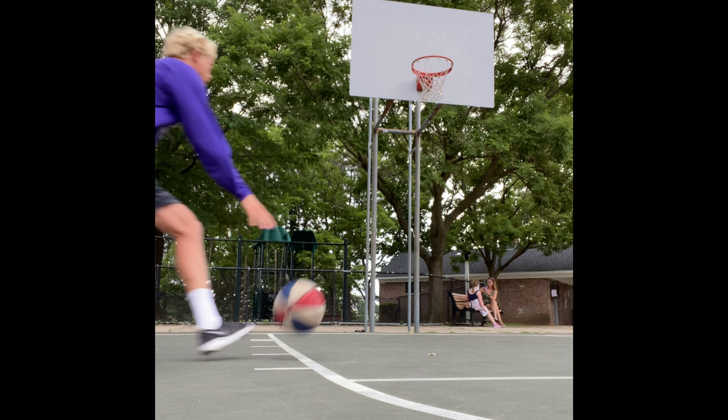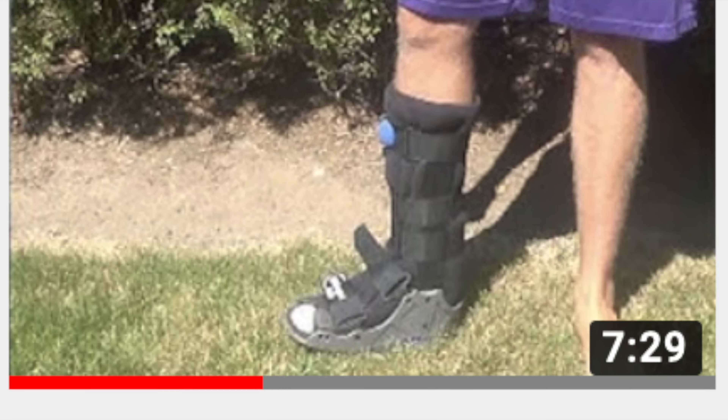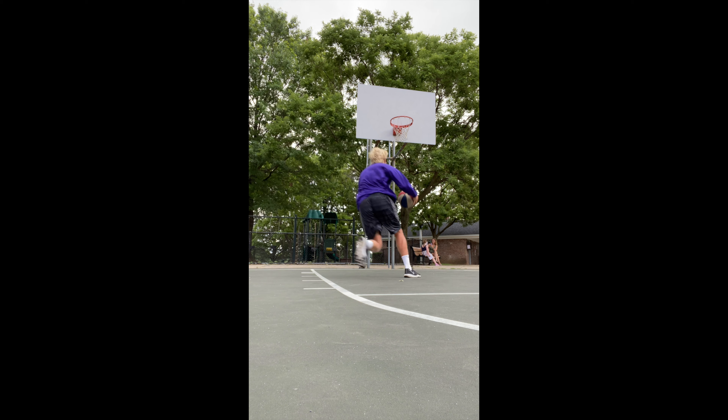That is how I relearned how to dunk after two ankle injuries and six months away from the game. Leave any comments or questions — I'd love to talk about vertical jump training, and that is going to be the video for today.